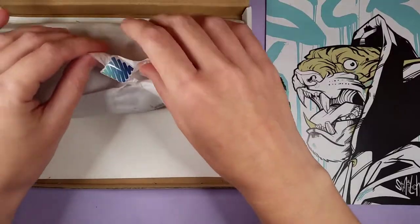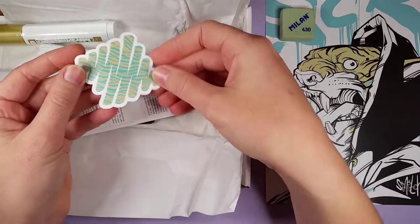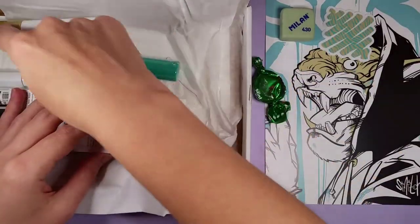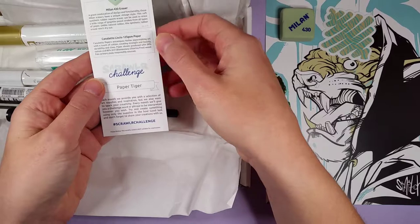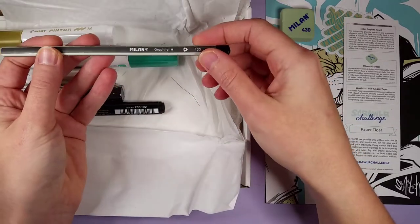Next, we've got a Milan eraser. I love the pattern on this — that's super cool! What cool colors. I'm guessing it's themed because of the gold and mint color. Paper Tiger is the challenge, and it's very cool, so we have some Milan supplies in here by the looks of it.